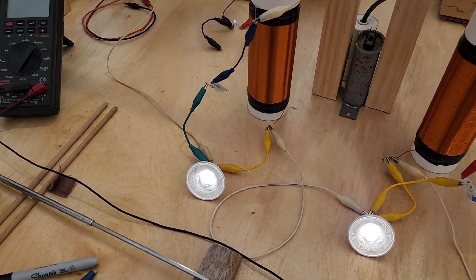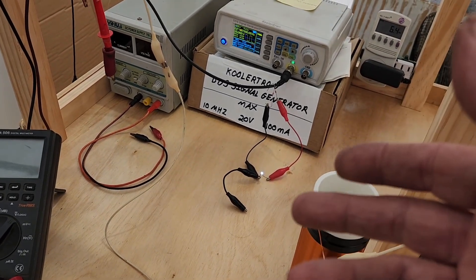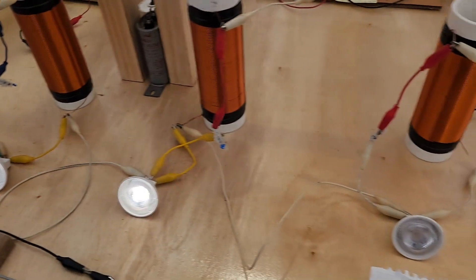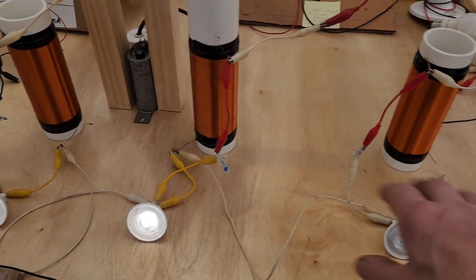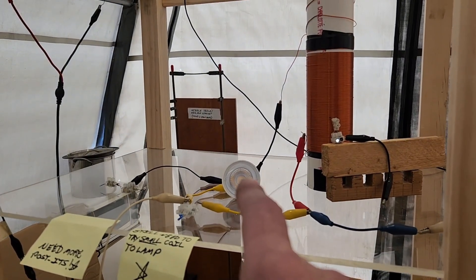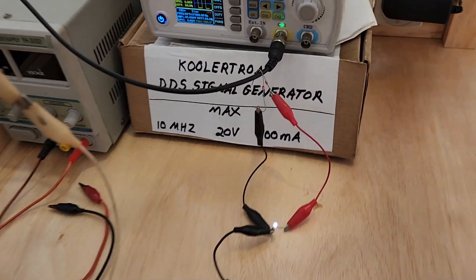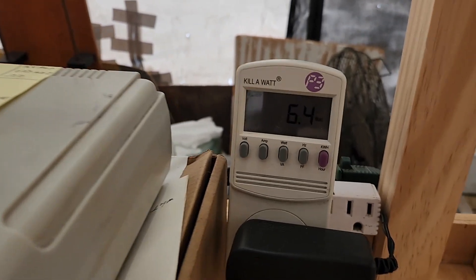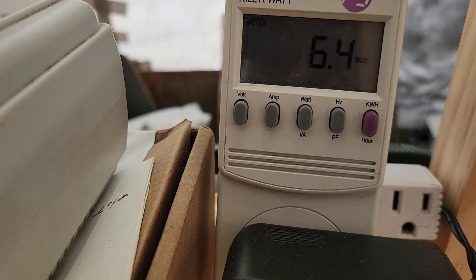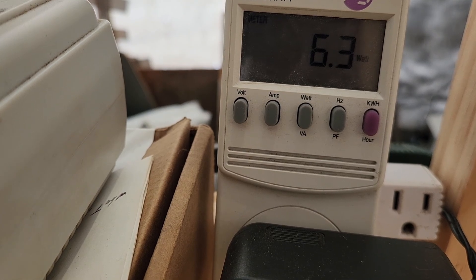I said I would show you how when things are in resonance, the power consumption can go down. Right now I just have these two lights lit — that one's not lit, don't worry about that. At 6.3 to 6.4 watts on my kilowatt meter — it fluctuates between 6.3 and 6.4.